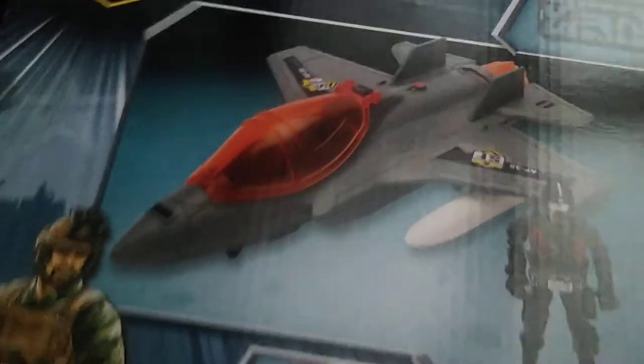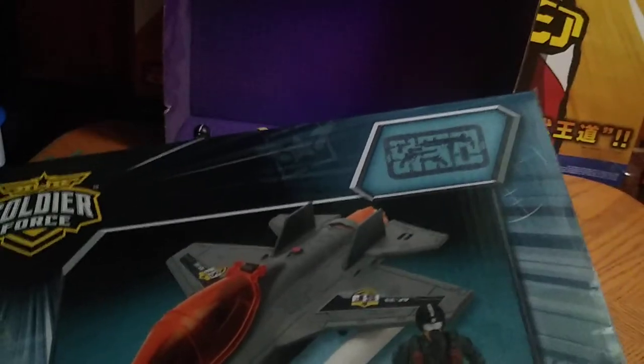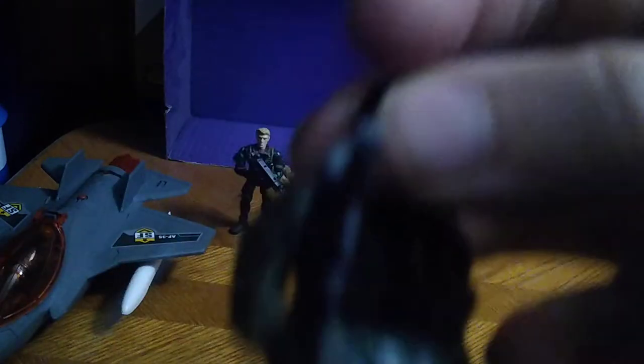Now we're going to look at the box for this Soldier Force stuff. We got some nice box artwork with this Soldier Force line, which is nice. A nice product shot of that jet, which is totally a sick-looking military jet. The reason I got this is because it's going on my G.I. Joe shelf, and you get the miscellaneous weapons. And that's all there is to say for the packaging.